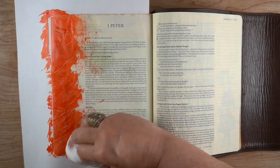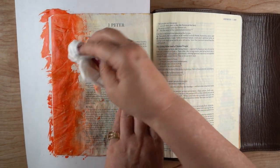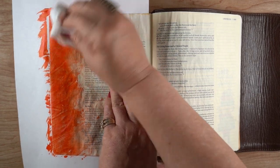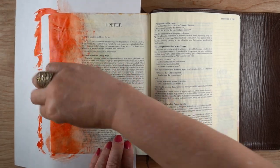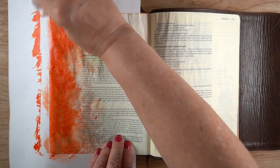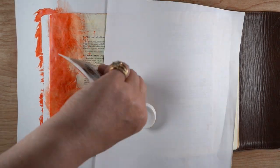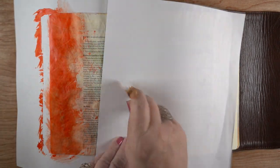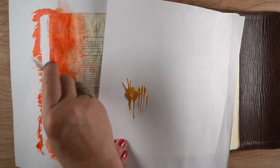You can get a hard edge, sort of a broken distressed edge, by using this instead of the baby wipe that I showed you last week. And even with the baby wipe I can soften some of that and remove some of the areas where the color went over the text if I want to make sure it's readable. I like the transition from that really solid color into this kind of broken mess.